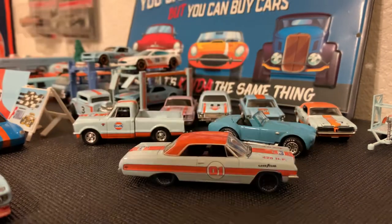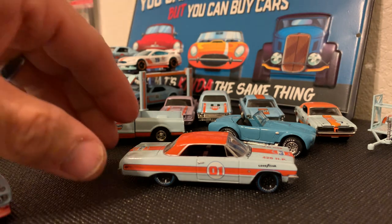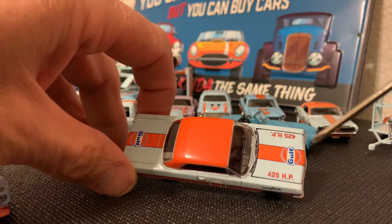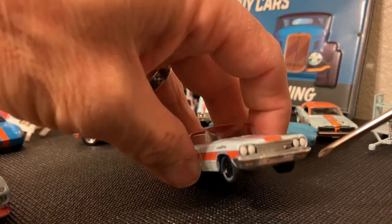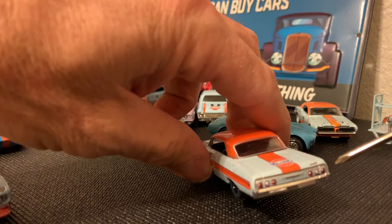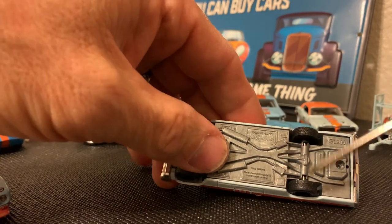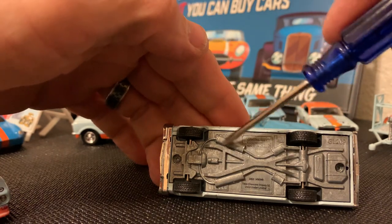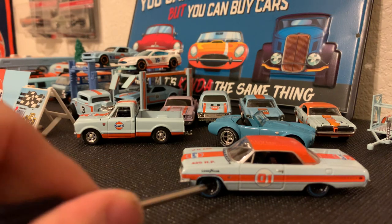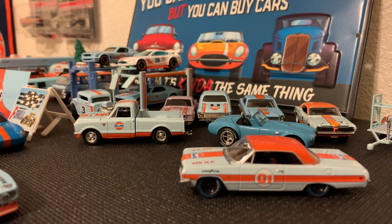This is a 1964 Chevy Impala SS, part of Greenlight's Running on Empty series. It's a beautiful looking car with great tamping — very clear. You've got the Gulf livery with the number 01 on the front, horsepower of the car noted, some nice detailing with tampo lights up front and some grill work. Around the back there's tampo tail lights. It's all-metal body and frame with four rubber tires and good detail along the exhaust, transmission, and drivetrain. The wheels are great — that stock car 60s-era style with blacked-out mag wheels, black tires, and a blue Goodyear stripe.